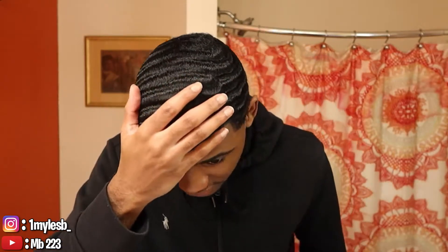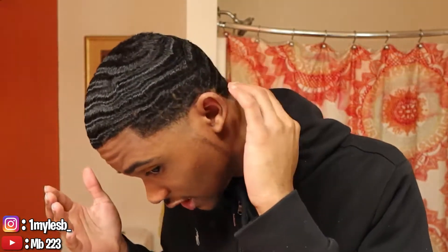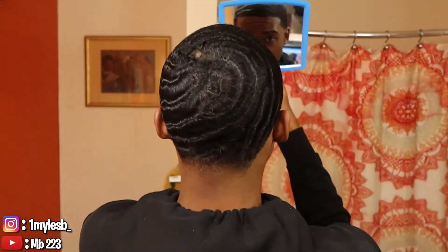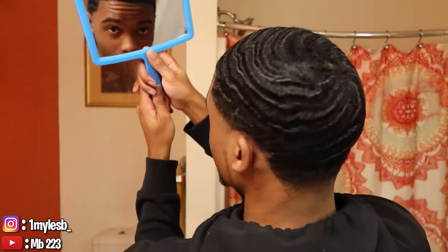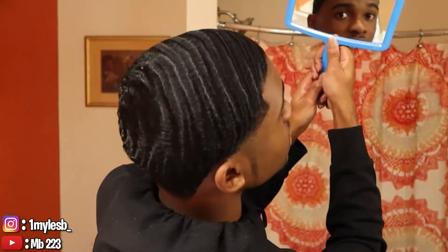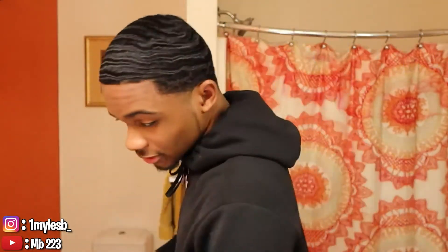If y'all saw my video last week, y'all know today is the day I just got a fresh cut. Look — my first video, this is what used to be my weak side. This side is not as weak as it was anymore. We're gonna come over here to the back side. Here you go — this is the strongest side.